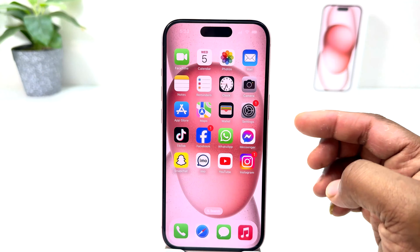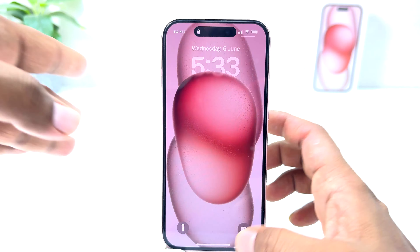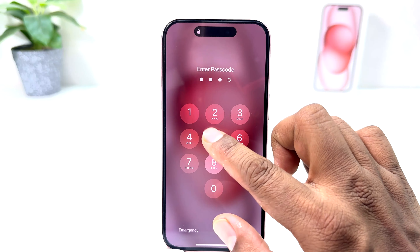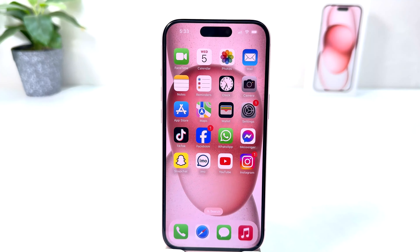Now if I go and lock my phone and try to unlock it, it is asking me to enter the passcode. I have to type the passcode. In this simple way you can easily set up a passcode on your iPhone 15.